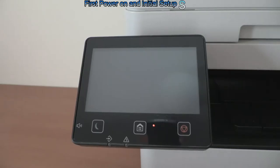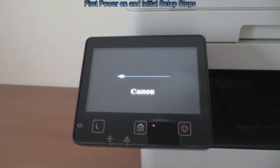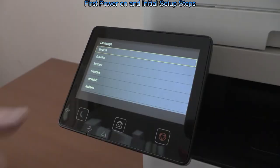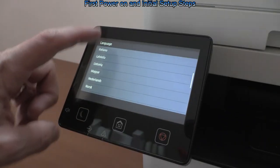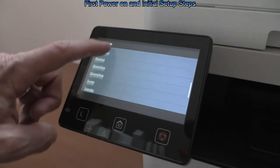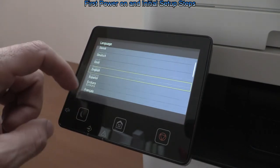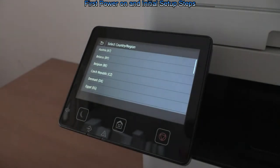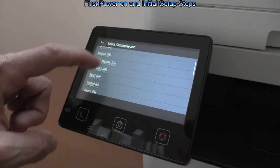I plug in my device and power on for the first time, and I will do the initial setup steps via the touch screen. I need to select the display language, country, set date and time, and so on.